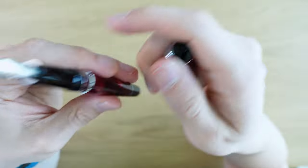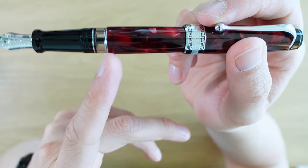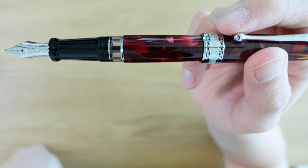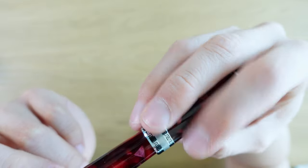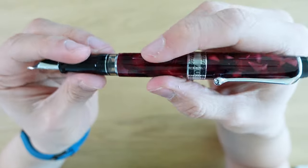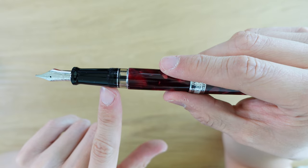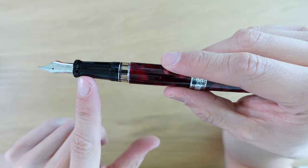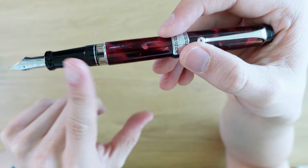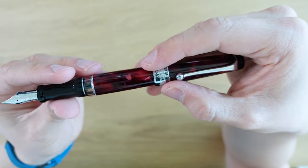Let's take the cap off. This pen posts very nicely. Here we have a little metal ring, and then we have the ink window, and then we have a big black plastic grip section. There are no seams on this grip section — at least none that I can see — and I really like that. There are also no seams on the body. I believe these are turned from a solid rod of this material. The grip section has threading here, and it's fat here, and it kind of tapers down, and then at the end it flutes out so you don't grip too far down. This is a design I've seen on many vintage Aurora fountain pens — it's a very nice, comfortable grip section.